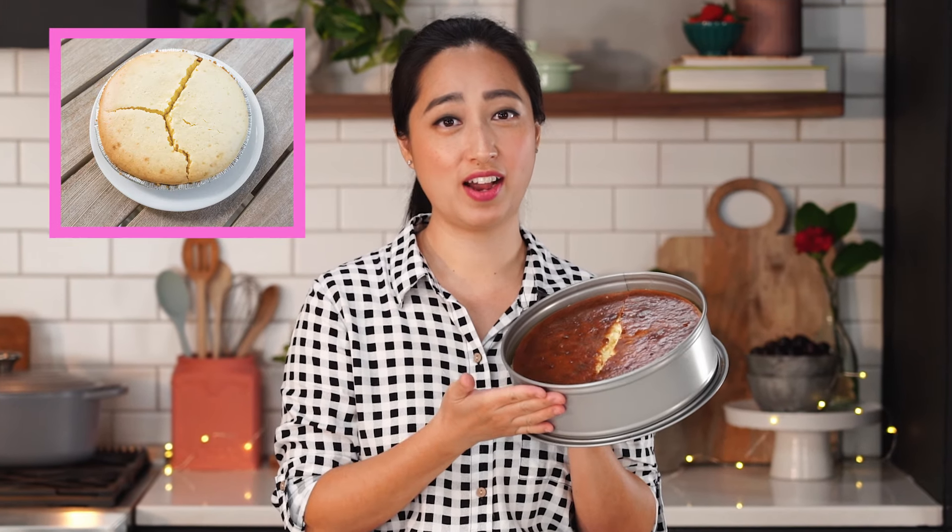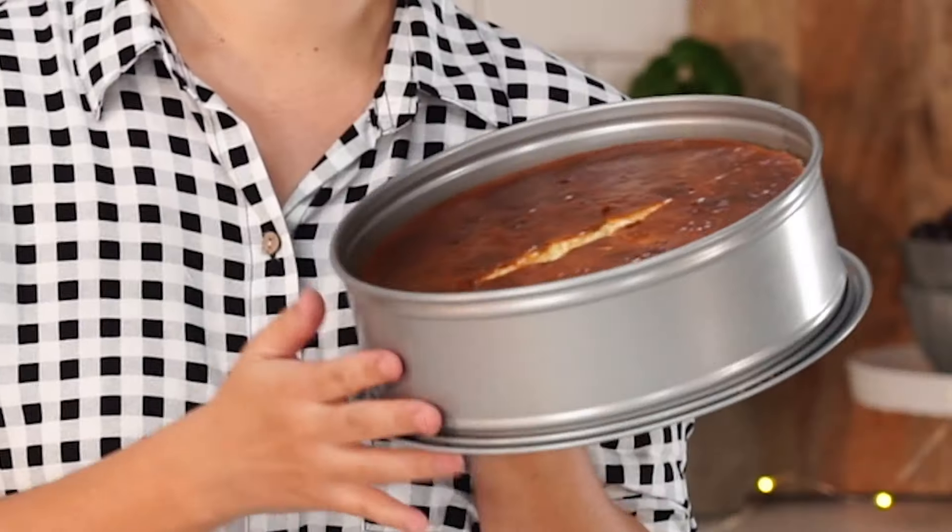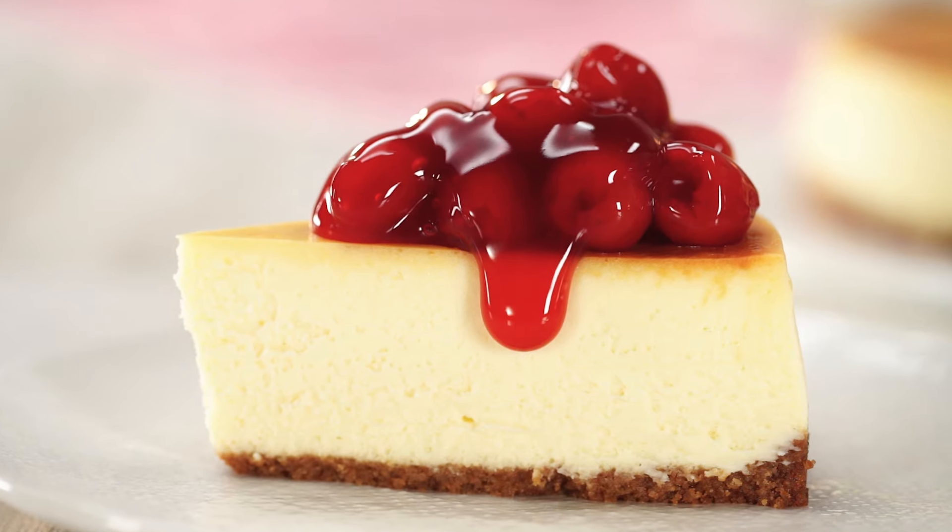Have you ever had cheesecake crack, sink, overbake, underbake, leak water? I've been there. That's why I've tested this recipe over 50 times to make it perfect. Let's get started.